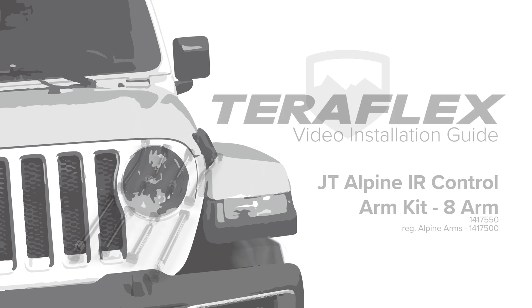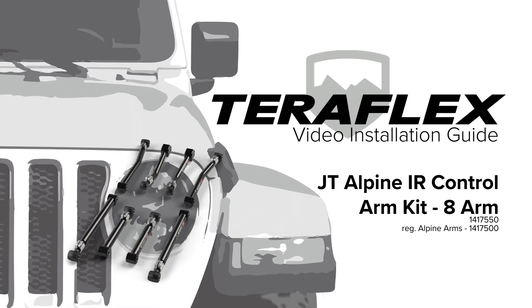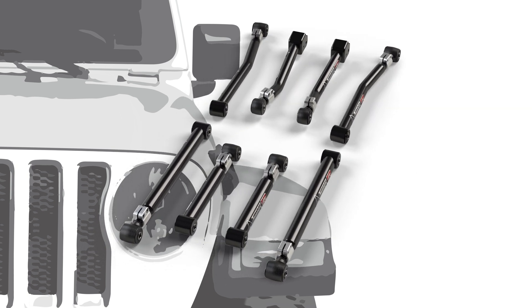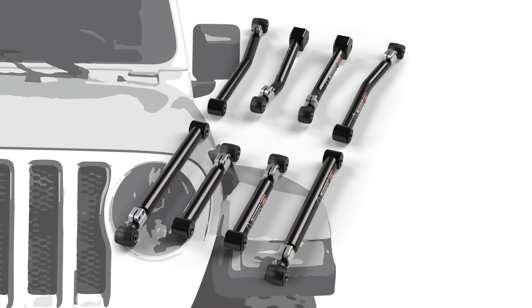The JT Alpine IR control arm kit brings TeraFlex's innovative IR bushings to the JT. Combined with the adjustability of Alpine arms, unencumbered flex can be incorporated into any suspension system.